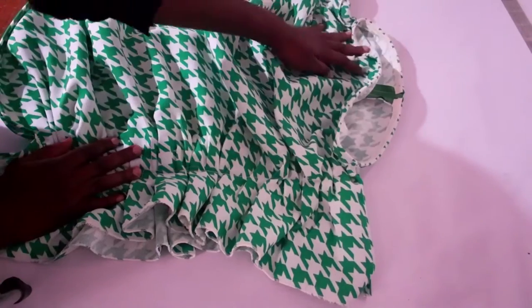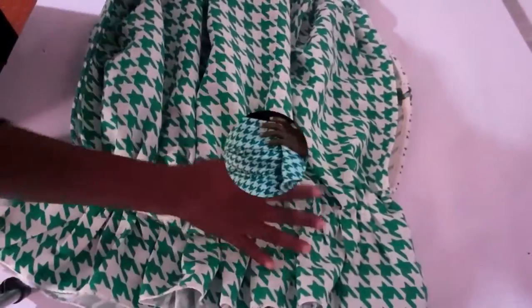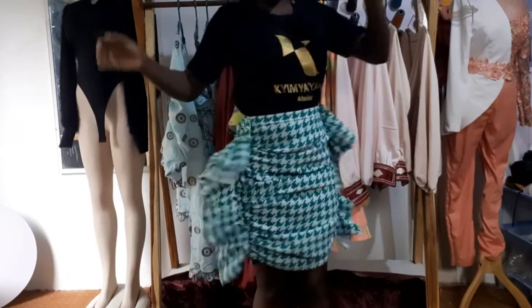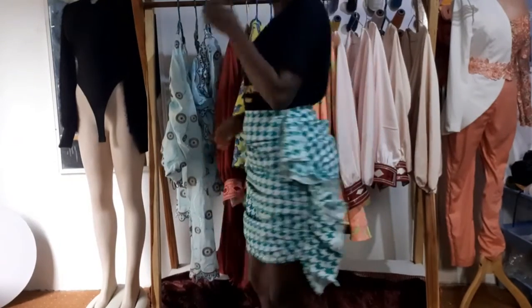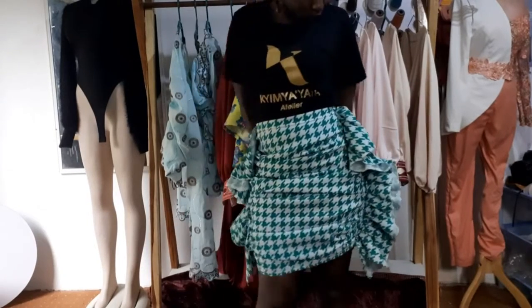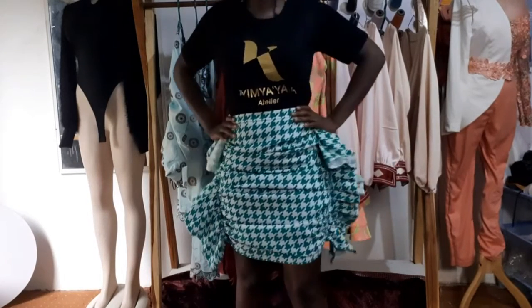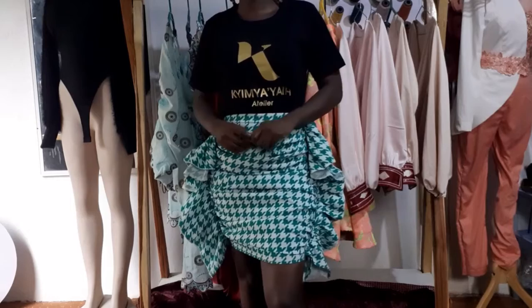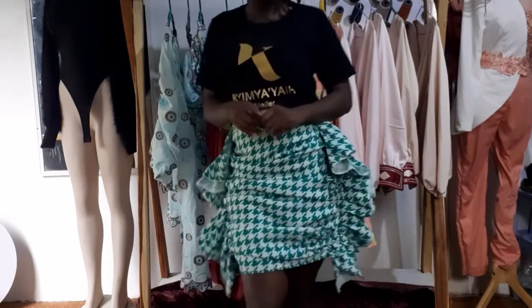You can obviously tell from my excitement that I love love love my skirt — it's the perfect length and the perfect fit. Remember, you can make this in a longer version and you can use stretchy fabric to avoid the entire zip situation. Thank you for staying and thank you for watching — hopefully I'll see you next time, bye!